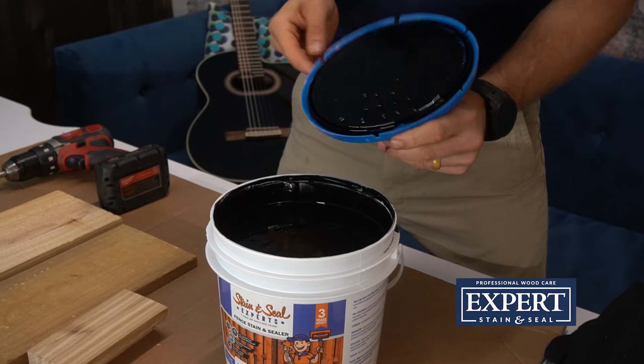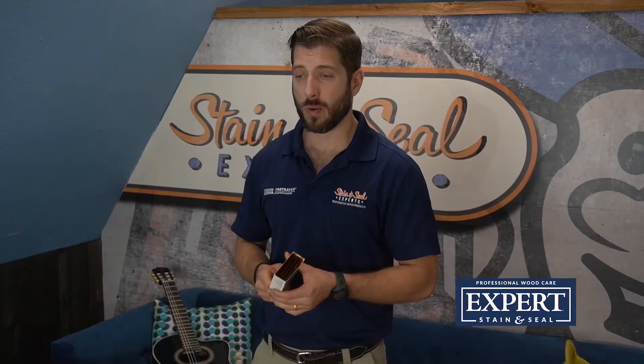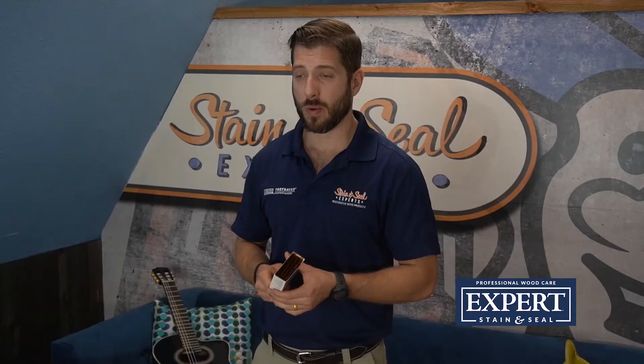If you're looking for a Shou Sugi Ban look or wanting to go with a really modern black siding, blacks are in style. They're trending up and up, and we sell a lot of this black semi-solid. It's very popular for horse fences and agricultural use. We've even had some people put it inside their home for beams and things like that, and it just really makes the wood pop. We'll show you some screenshots of different projects done in black and contractors who have used it and shared their results with us.